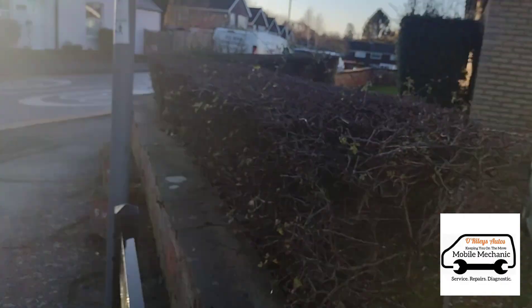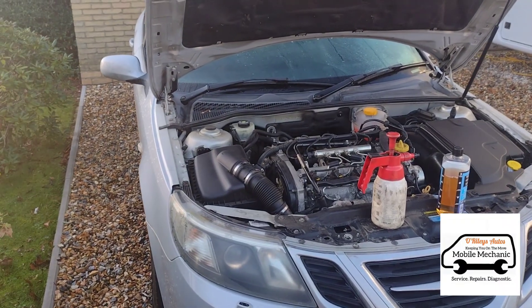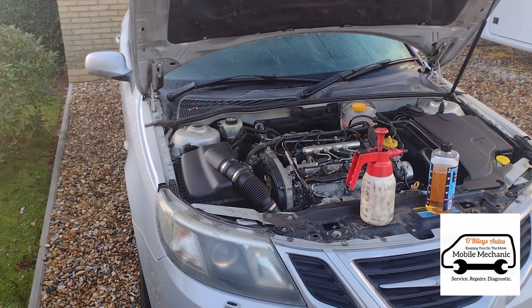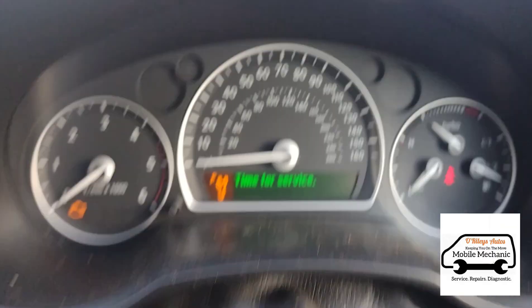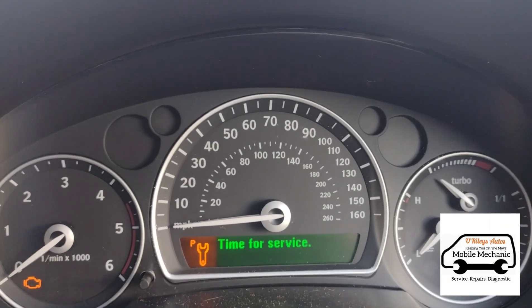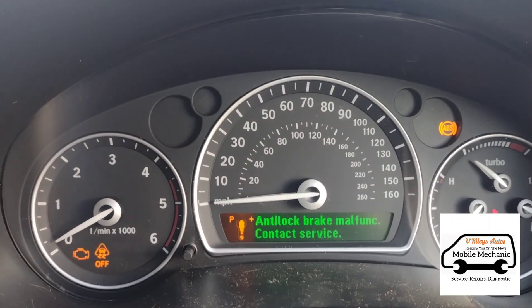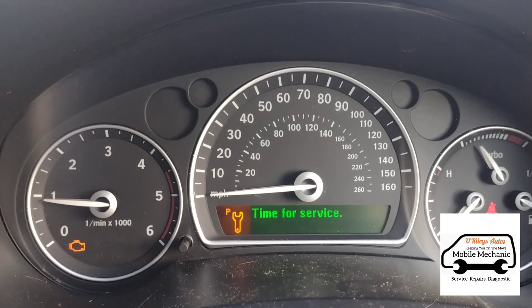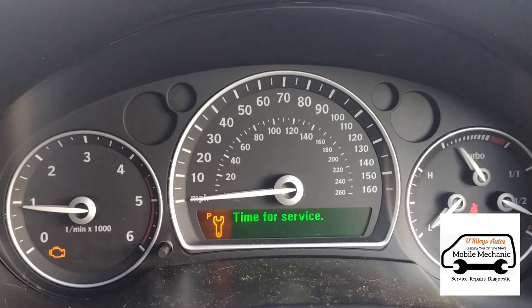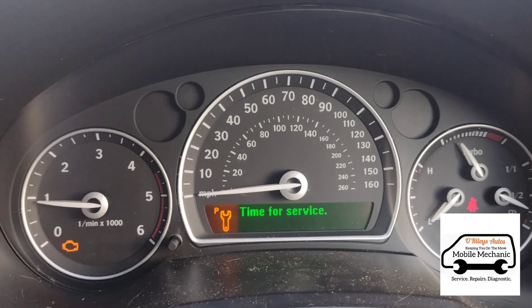Hello, it's Jimmy here at O'Reilly's. Today we're looking at a Saab 93 — it's got the engine light on and it's in limp mode. It's the one with the key down here, and when we turn the ignition on it says 'time for service'. We're going to start it up — it took a little bit of time there; it is quite cold outside, just above freezing.